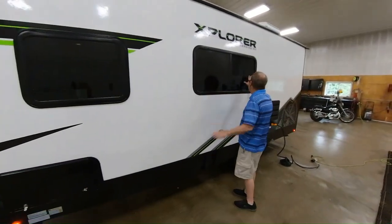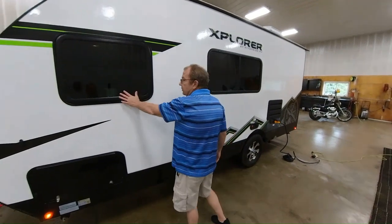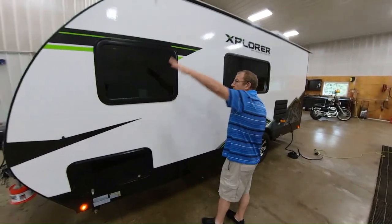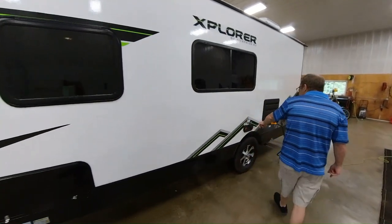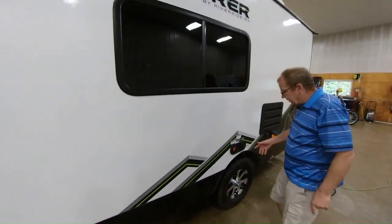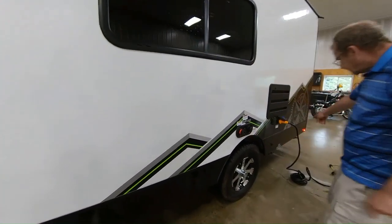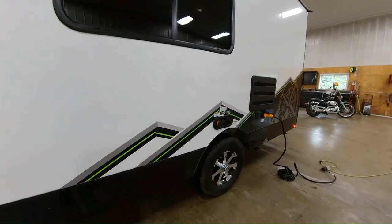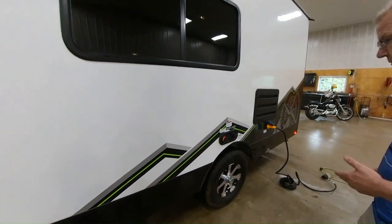Here you have your window with a nice slider so you can get some airflow. This is your emergency exit — this window will pop out here for you so you'll be able to exit the coach. Here you have your blackwater tank flush. What it does is you take your water hose, hook it up here, you open your blackwater tank — it has little sprayers on the inside so it'll go in and you won't get any false readings.